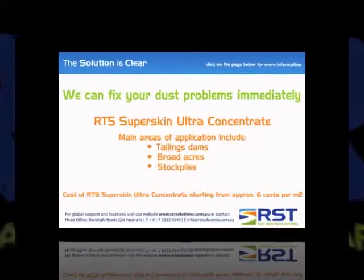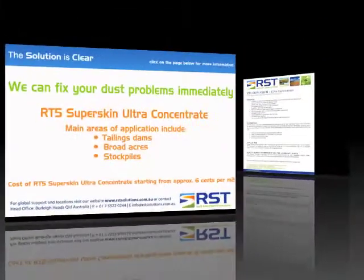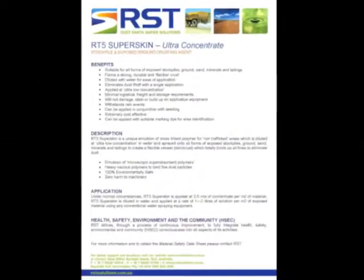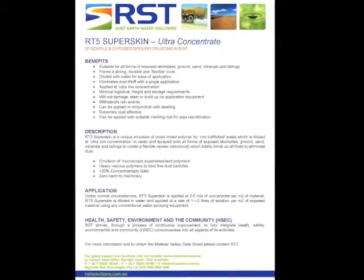SuperSkin has no adverse effects on the material, so it will not affect downstream processing, usage or material handling. SuperSkin is non-hazardous, non-toxic and fully biodegradable.